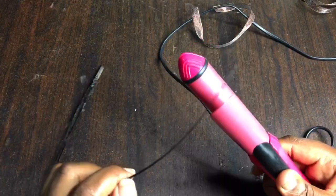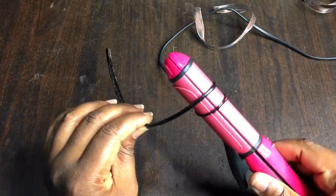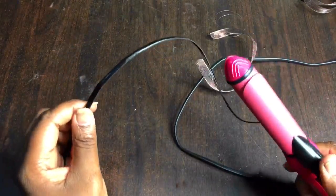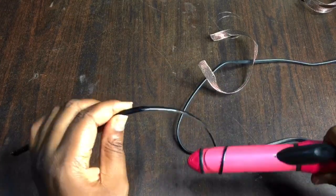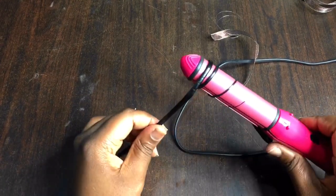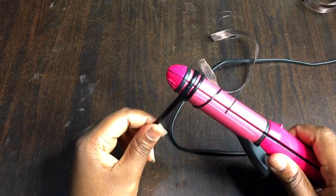Watch closely as I bend the ostrich quill with the coiling iron. I ensure that I can feel that it is not hard. Please do not bend it if it feels like the ostrich quill is hard — wait for it to soften up before you curve.